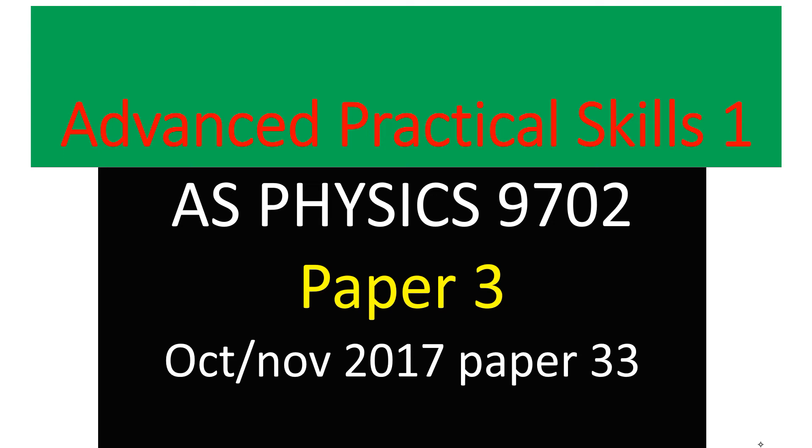This is AS Physics 9703, paper three, component 33. I've chosen a paper which is October/November 2017. If you're a teacher, you can download the paper and print it for your students. You can also download the confidential instructions to see the apparatus. The apparatus are very easy — just springs, stands, and meter ruler, which are very common in any school laboratory. I'd like to take you to the paper to show you how I guided my students through this paper.